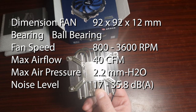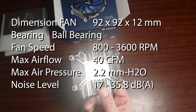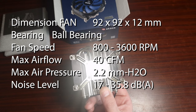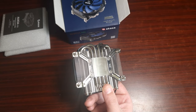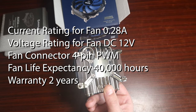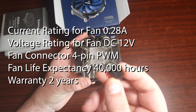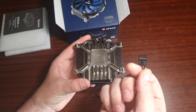The bearing type is a ball bearing. Fan speed goes from 800 to 3600 RPM. Max airflow is 40 CFM, max air pressure is 2.2 mmH₂O, and noise level is between 17 and 35.8 dBA. Current rating for the fan is 0.2 amps at 12 volts with a four-pin PWM connector, and it has a 40,000-hour life expectancy with a two-year warranty.